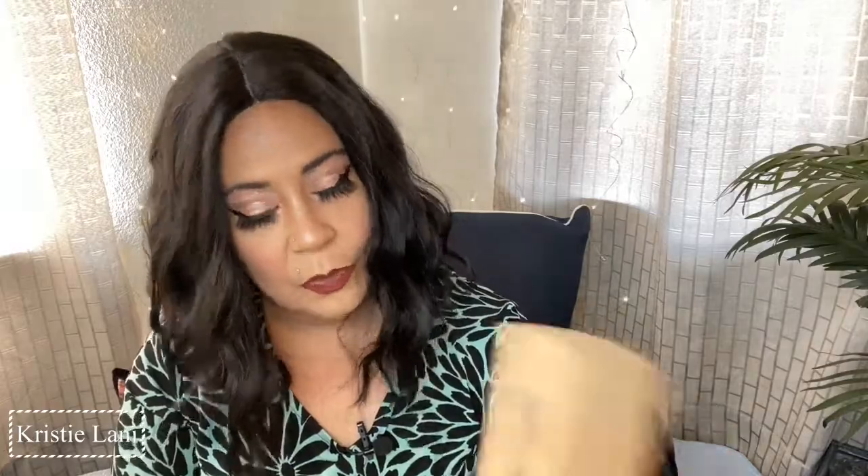I have a tripod to unbox. It's from Amazon and this is sponsored. I did recently get two other tripods from the same brand but different companies sent them to me, and they're all different looks. I'm going to share the one I have today. The brand is Kamas - Kami Safe, Innovations for Life - and an Amazon seller sent this to me.